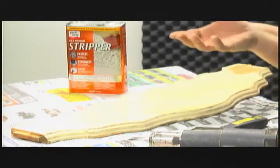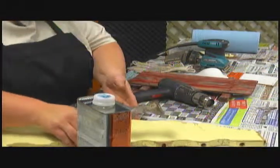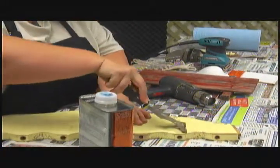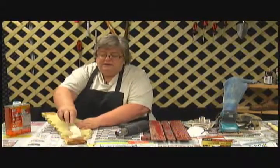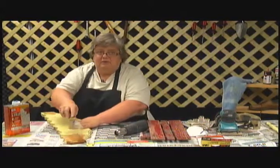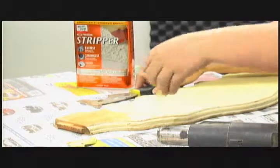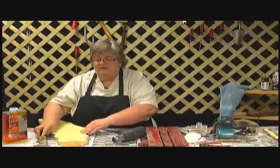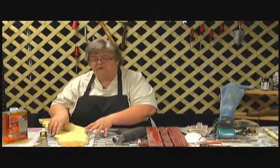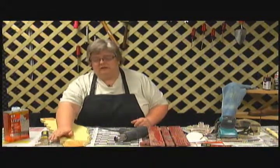The chemical is going to separate the paint from the wood. Once it is separated, all you have to do is take your scraper — see how easily that peels off with the chemical. The advantage of using a chemical is that you get large chunks of paint coming off. You want to make sure it's thoroughly dried from the chemical reaction, and you might want to wipe it off with one of your shop towels before you start sanding.